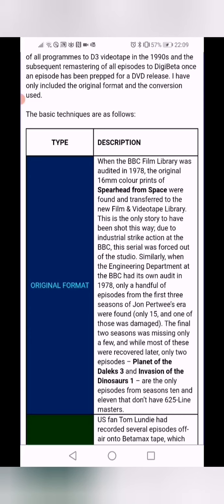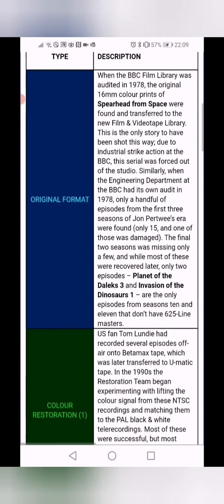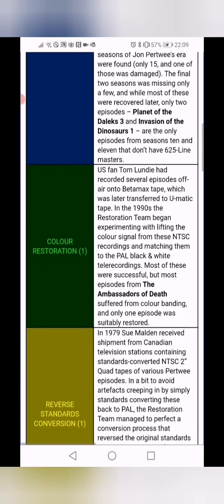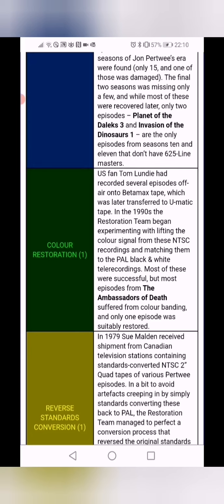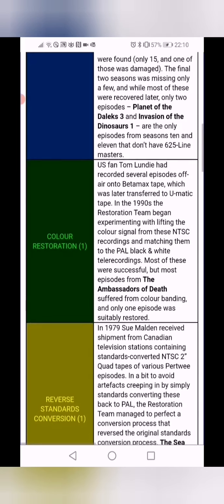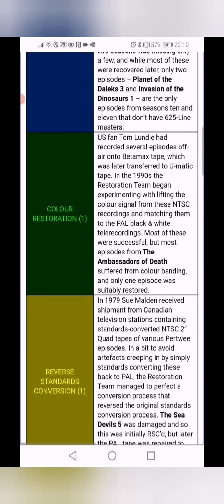We have the original format — the original colour tapes — and this is what we're looking for, because when you convert these they're going to be more crisp and better high quality. Most of the box sets we've had so far have the original master colour tape, which gives us a good quality HD conversion. Then we get to the different colour restorations. The colour restoration that lifts and changes the signal is used for Terror of the Autons — it doesn't look very good. It's a mixture of the NTSC and the PAL recordings and doesn't look very good, especially with the HD conversion.